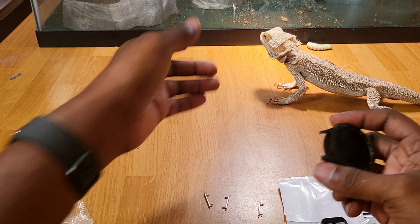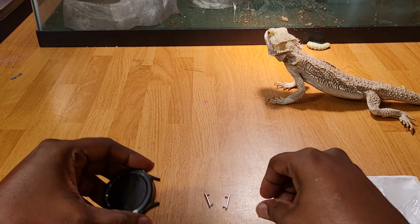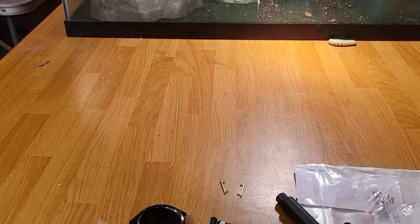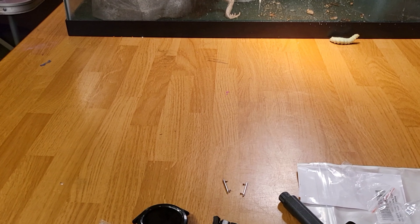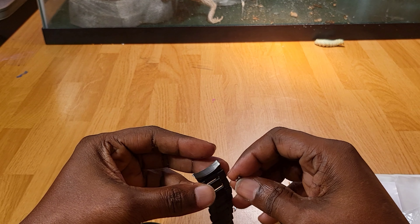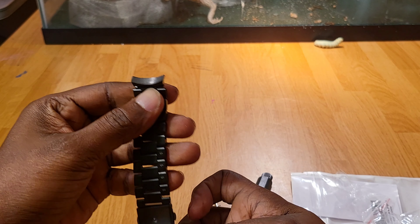Where you going? Where are you going? Slow down buddy, slow it down — he ain't trying to stay in the camera. Let me put him in his cage. I tried to keep him on the table for you guys but hey, he wasn't having that.